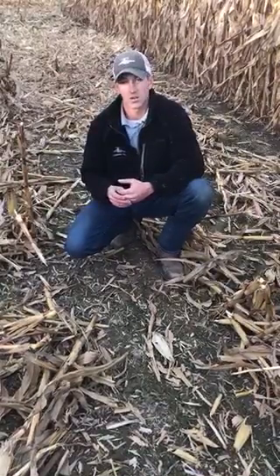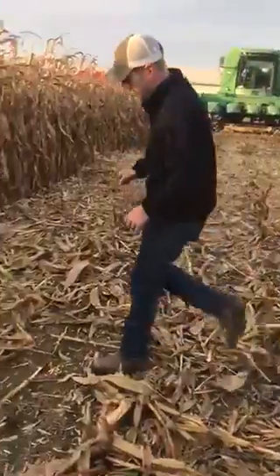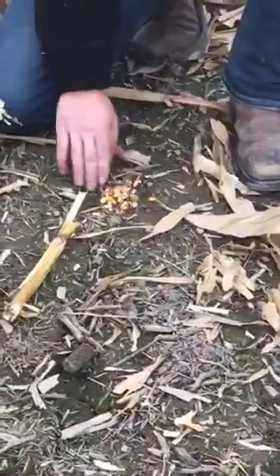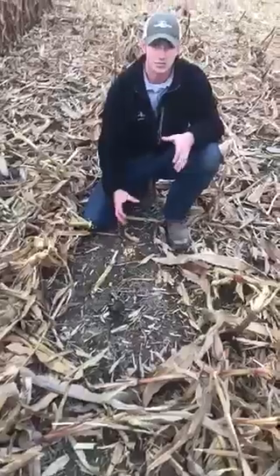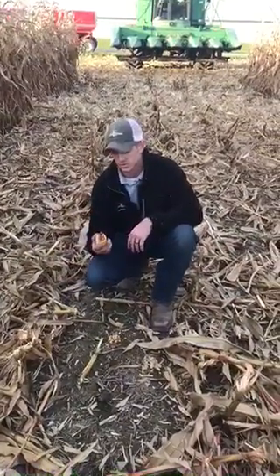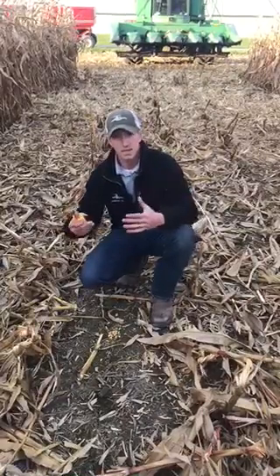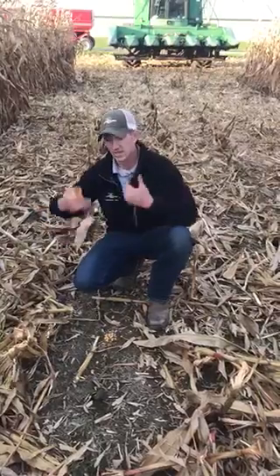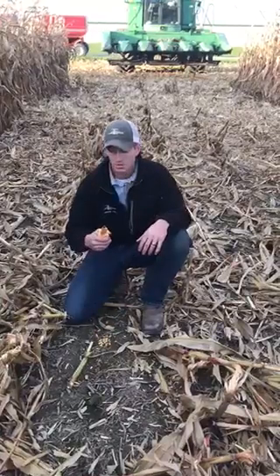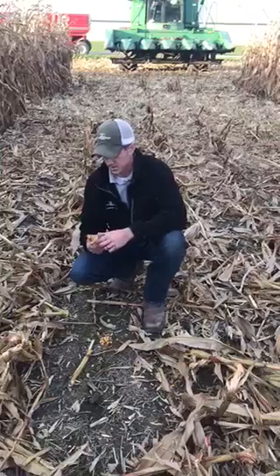You'll see a big difference between the two — the small ears that are making it through the cracks. Not only did we find almost three times more kernels, we found 19 kernels here without the Yield Savers in that same five-foot section. But the deal breaker is ears like this — smaller ears that make it to the head, but they either bounce off or get flipped up and don't quite make it into the machine. So you take the 19 plus some of these smaller ears, and it really adds up.